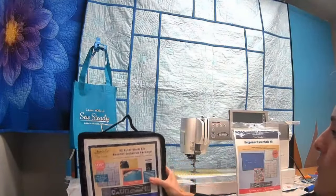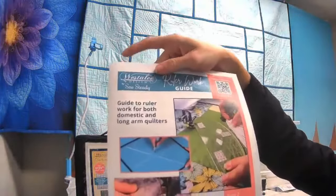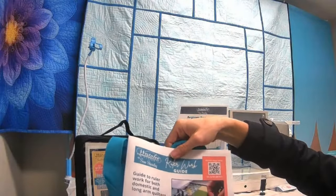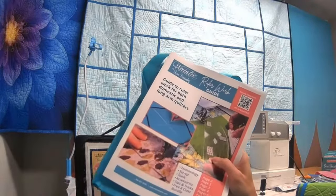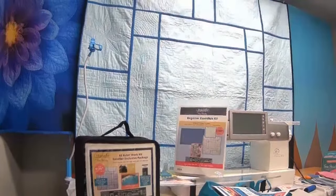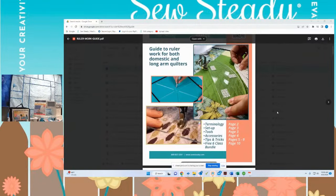We also have a free gift for everyone today — our ruler work guide, which comes with our quilting essentials class bundle of seven different classes. We're going to show you portions of one of those classes today, called 'Let's Get Started: Ruler Quilting with Donnell McAdams.' First, let's browse through the ruler work guide and I'll show you some of the cool things in it.